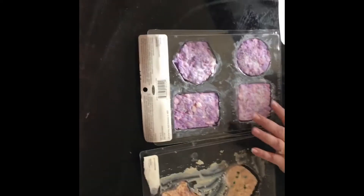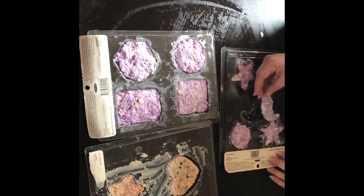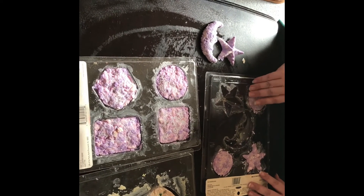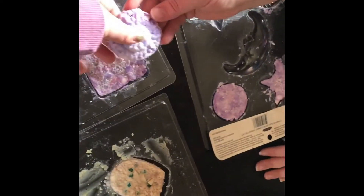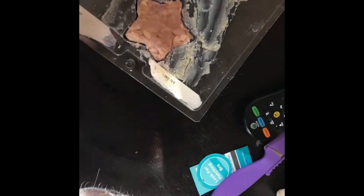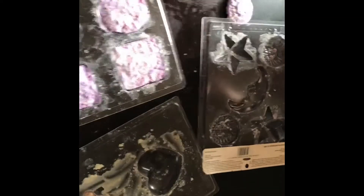Which one am I starting with? Okay. They're already starting to come out on their own, so I think I do need to make this soap more fine when I cut it up, because it doesn't seem to go into the detail of the mold. Oh, this one was pretty cool. Oh, it's so soft — that's weird. That one's a special one; it's not dry on the bottom. Why is it special? It's got Orbeez in it.